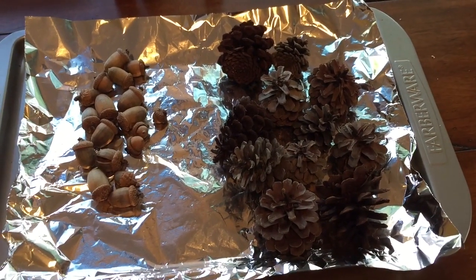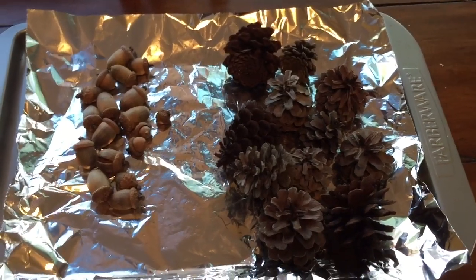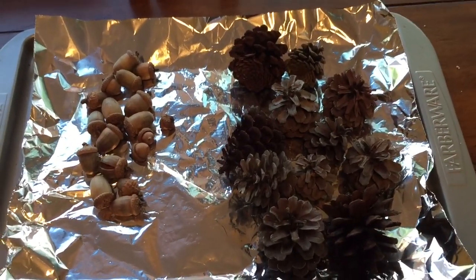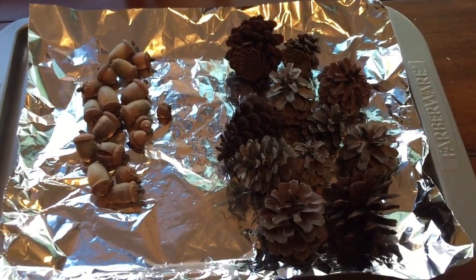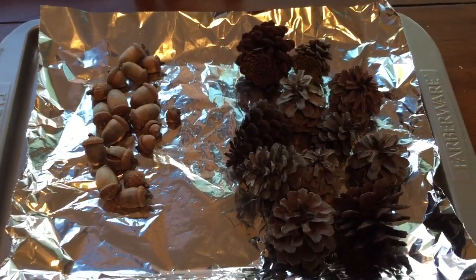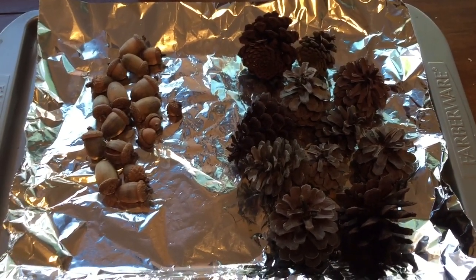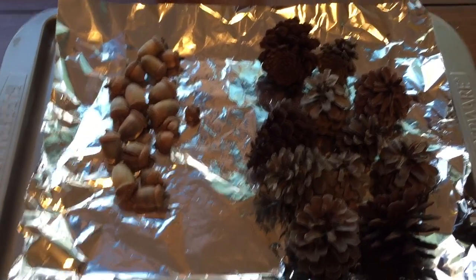Here is a video on the cinnamon scented pine cones. We do these every year and they come out awesome — it's so much cheaper than buying them in the store and they actually last a lot longer. You can always re-scent them, which is super easy to do.